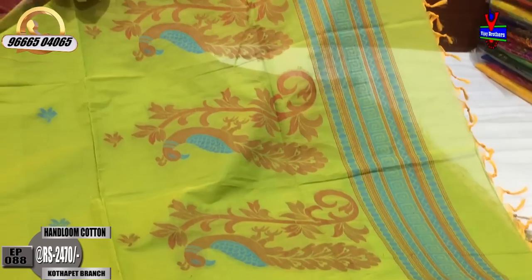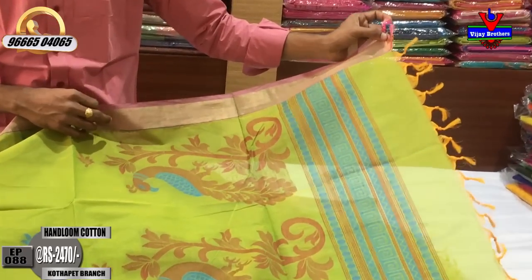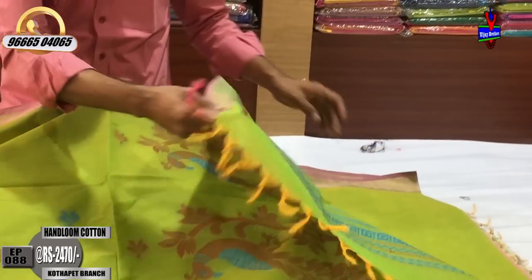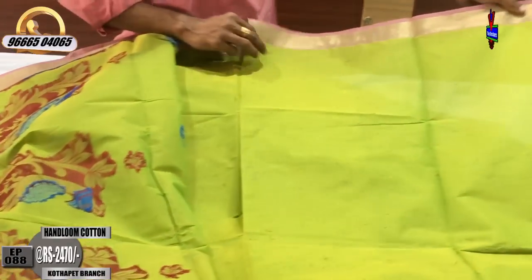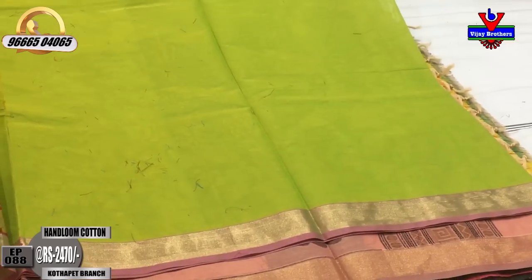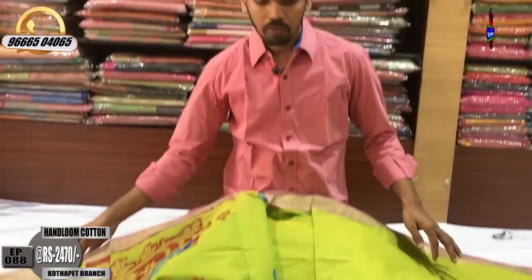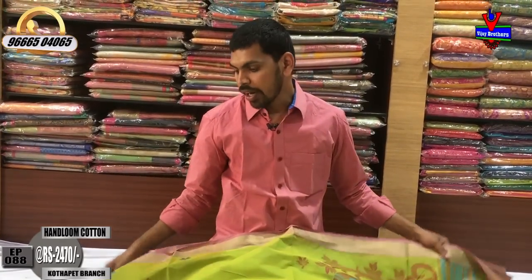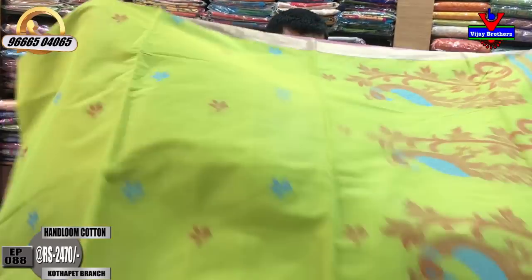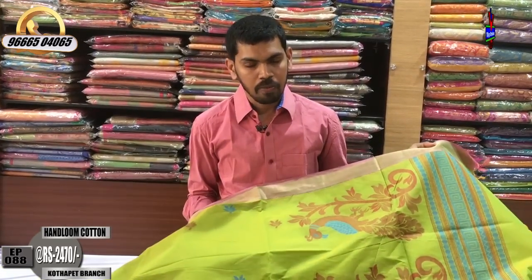It is a good design for the edge of the head. It is a good design for the blouse. It is a good design for the handloom. It is a good design for two sides. This is a beautiful handloom cotton saree costing only ₹2,470.